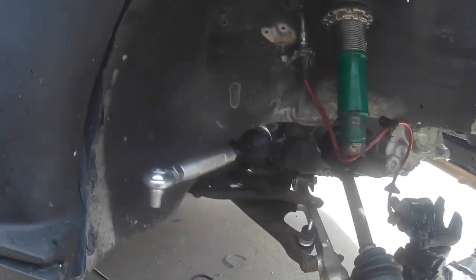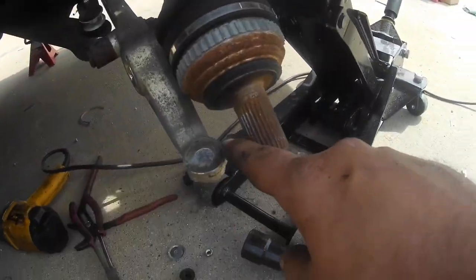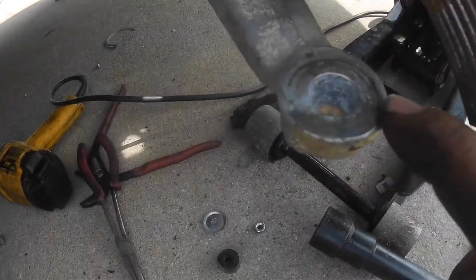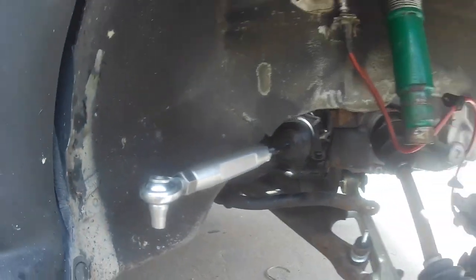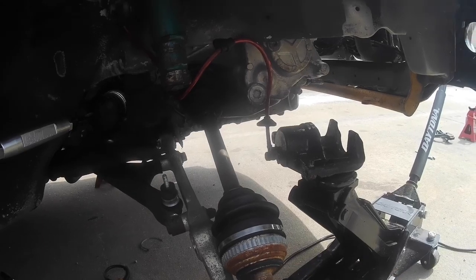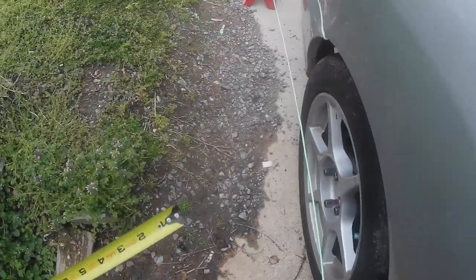I'm going to start assembling this back together — I'll put the sway bar bushing back in to hold things up, then put a healthy amount of anti-seize where the ball joint goes, on the spindle where the upper ball joint goes, and where the sleeve goes, so hopefully it doesn't seize in there again. Once I have everything back together I'm going to jack up on the suspension and finish tightening the inner bolt.